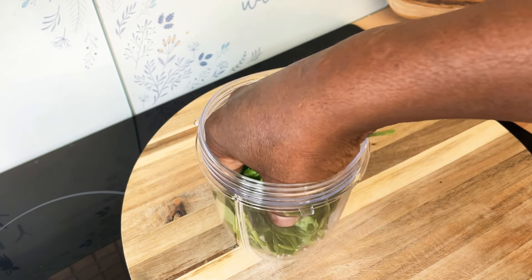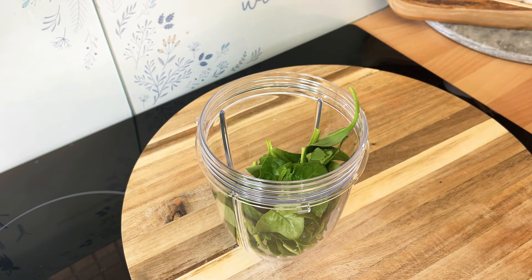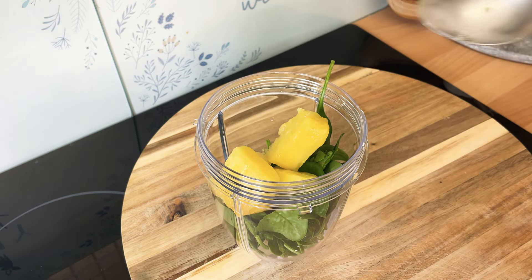So what we're gonna do, we're gonna start it off with some spinach into the blender like this right here. That's the first thing we're gonna do — put some spinach inside of it. Now I have some leftover pineapple, so we're gonna put some pineapple inside of it as well.